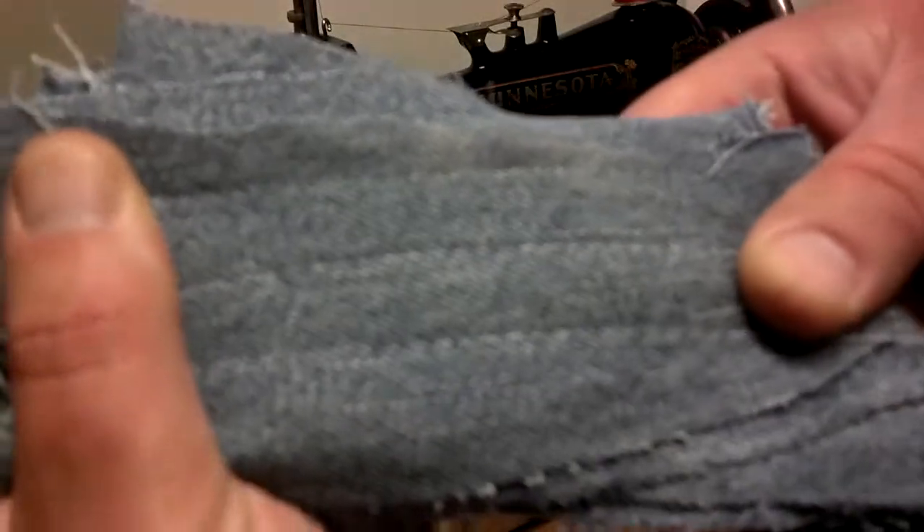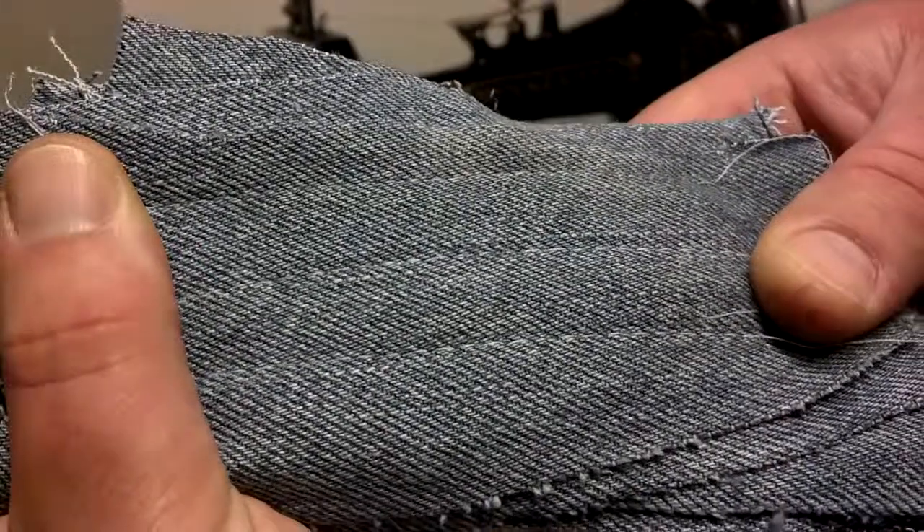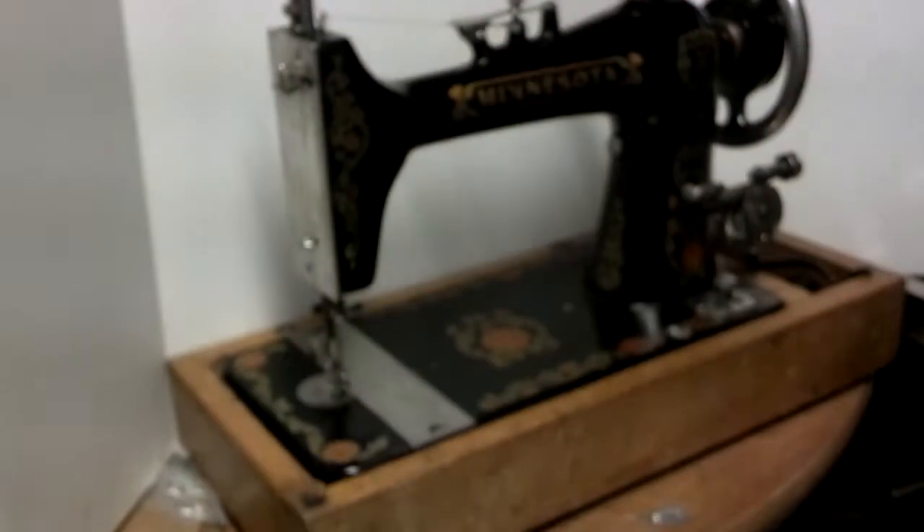A little hard to see the stitch on the back side here, but you can see it's got an equal stitch on both sides.